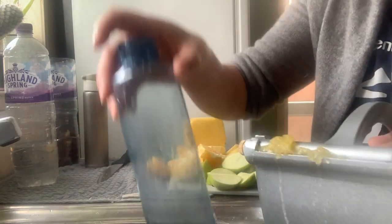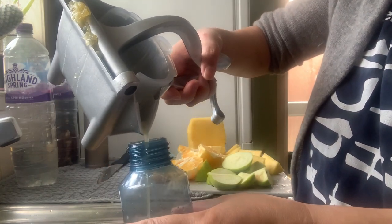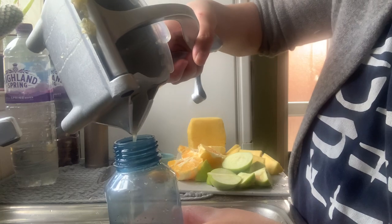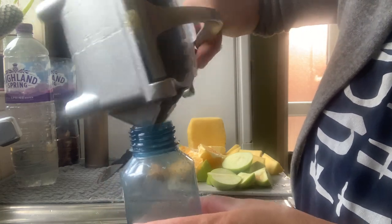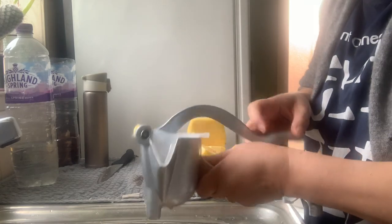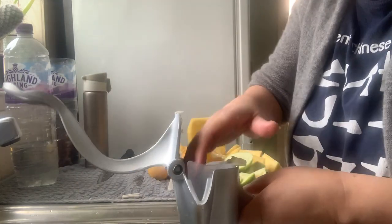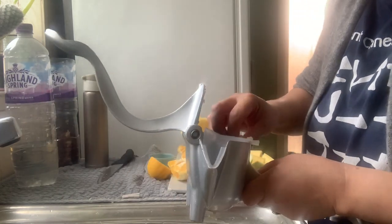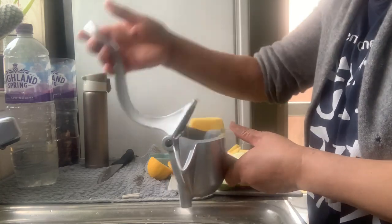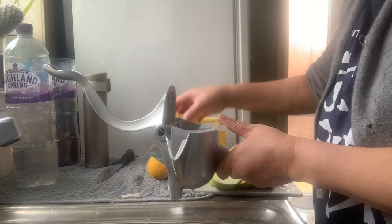I'll put it in this plastic bottle. You can see it — that's great! So that's the juice. Let's take out the pulp, yeah. You can do more, I guess — of course, let's fill it up.